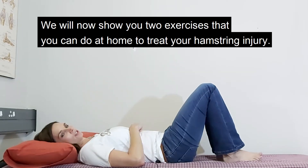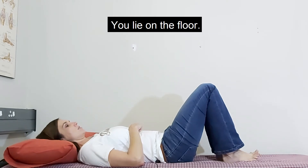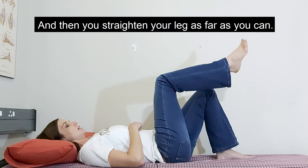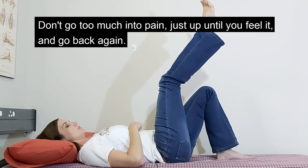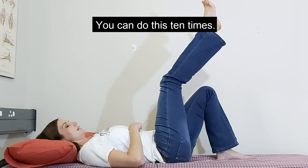We will now show you two exercises that you can do at home to treat your hamstring injury. The first exercise is called a dynamic stretch. You lie on the floor, you bend your knee up and then you straighten your leg as far as you can. Don't go too much into pain, just up until you feel it and go back again. You can do this 10 times.